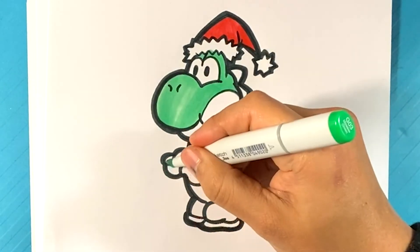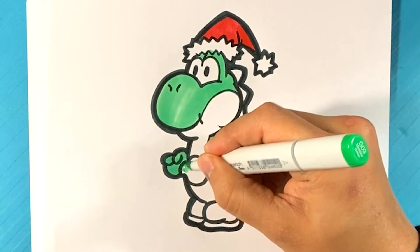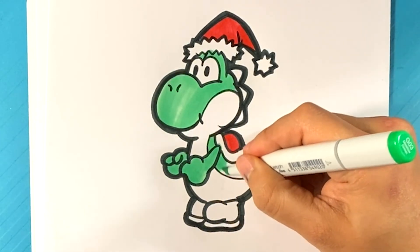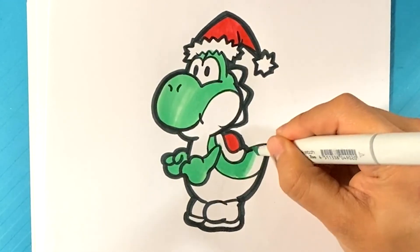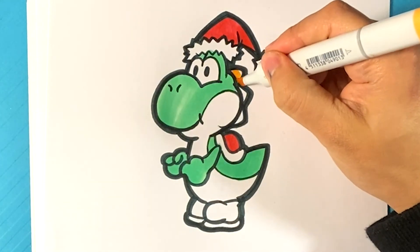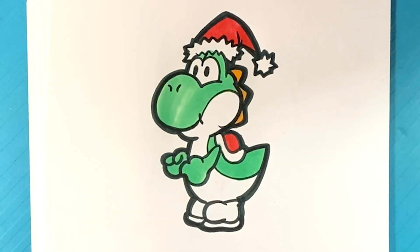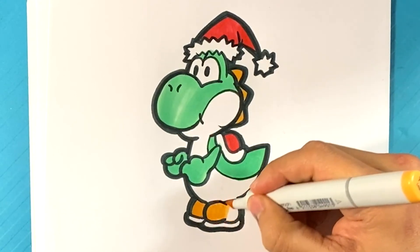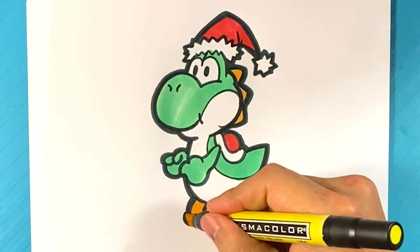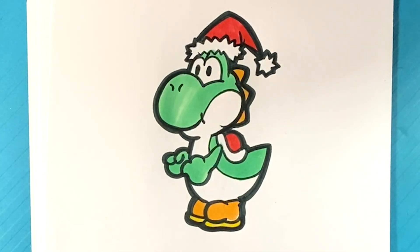Over here, just the top part of him obviously — the green part of Yoshi. Grab an orange real fast and the orange is going to be on the spikes. Let me know what your favorite Mario character is, I'm really curious about it. Over here on the shoes as well, the orange. My favorite Mario character would be Bowser. But if you're talking from the good guys, I really like Luigi a lot — I think Luigi's really cool, probably from Luigi's Mansion. I thought that was an amazing game. And there you go.